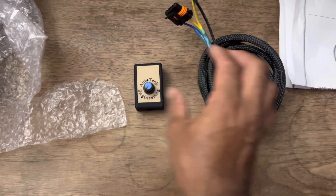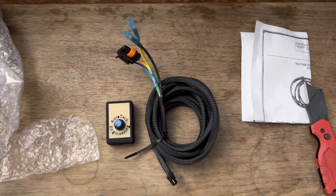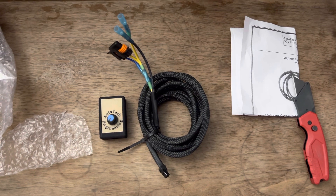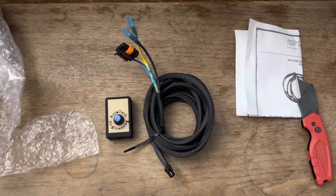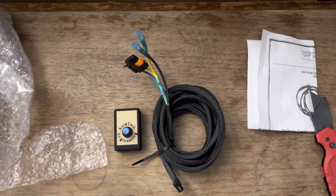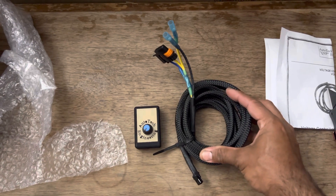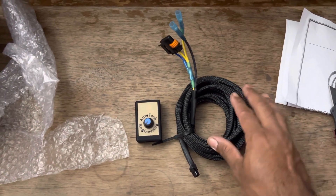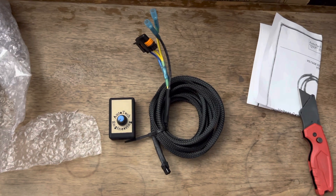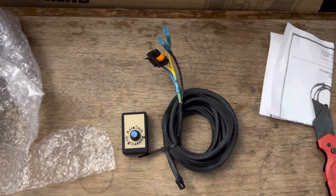I'm probably going to set it around 15.2-15.3 and see how it goes. I know some vehicles will start to act funky with the computer and some people start having issues. My buddy's a mechanic so I was going to go to his house and mess with it there, just in case I had any issues. Since it's at 14.8-14.9, I'm going to go ahead and boost it up to 15.2-15.3, mid-15s, no more than 15.4-15.5.